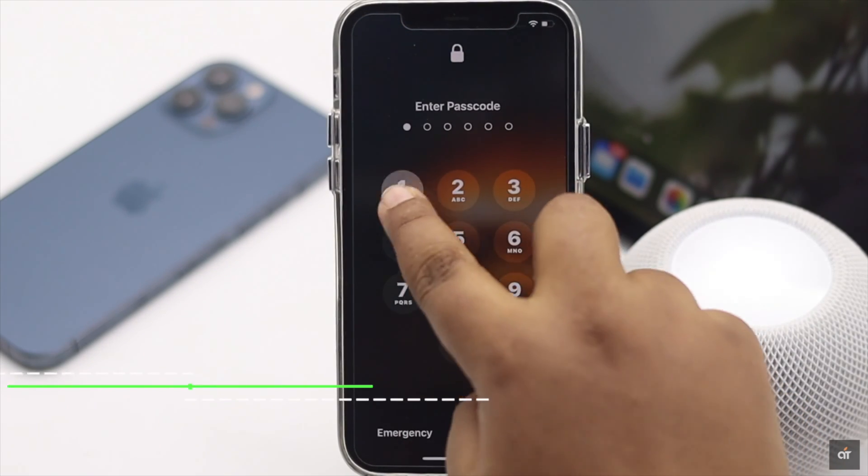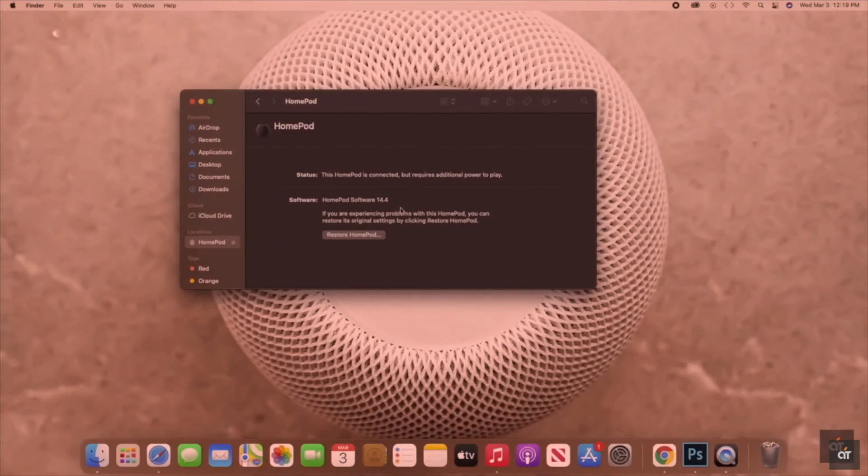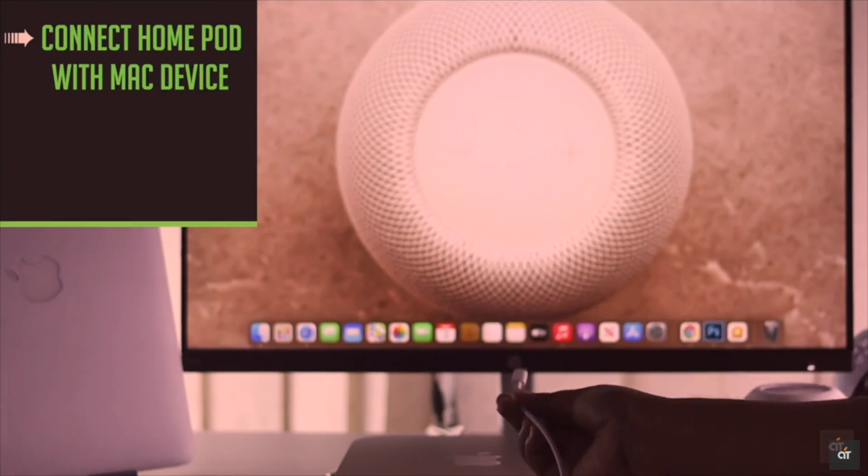If nothing else works, it can be a major software problem. You can restore the HomePod mini from the Mac to fix this issue. We have a detailed video about how you can do it — the link is in the description.